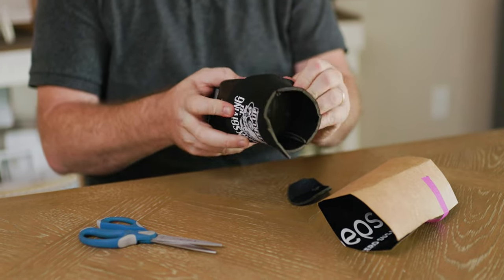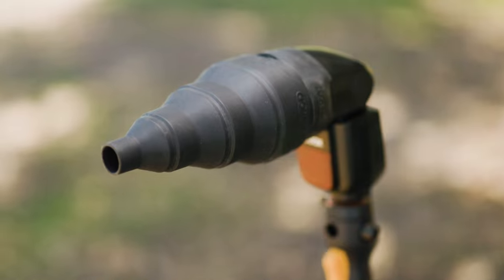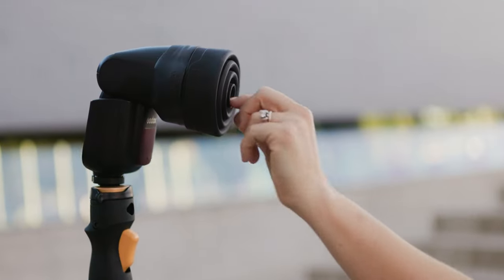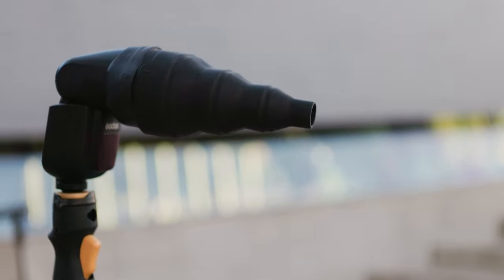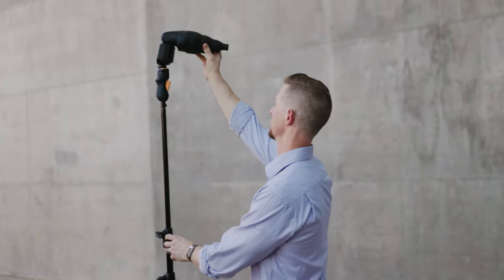If you're still rocking a snoot made from a beer koozie or a cereal box, it might be time to upgrade. Meet the MagSnoot 2, a compact, collapsible speedlight modifier that's a gazillion times easier to use and a lot more professional looking than any DIY contraption you've been lugging around.